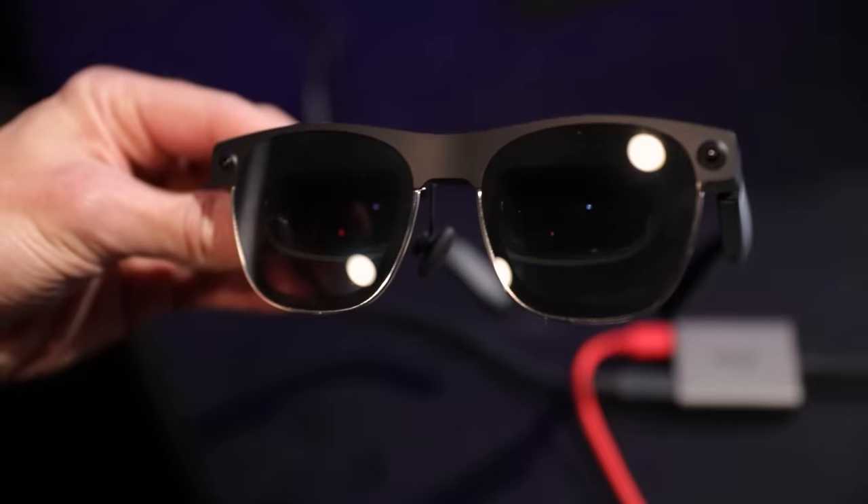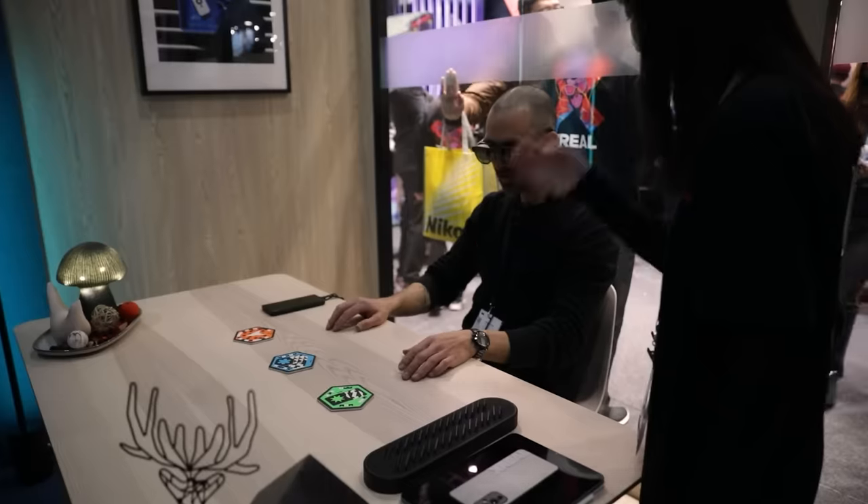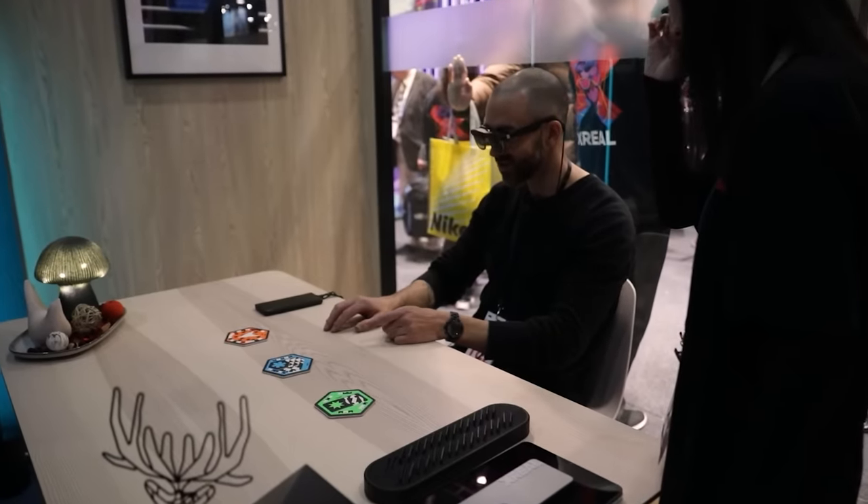It's got that old school, kind of Ray-Ban 1960s look to it. You're able to look through the lenses and essentially see little 2D coasters turn into 3D buttons and tools for you to use. It says work, SNS, and then there's a crab.